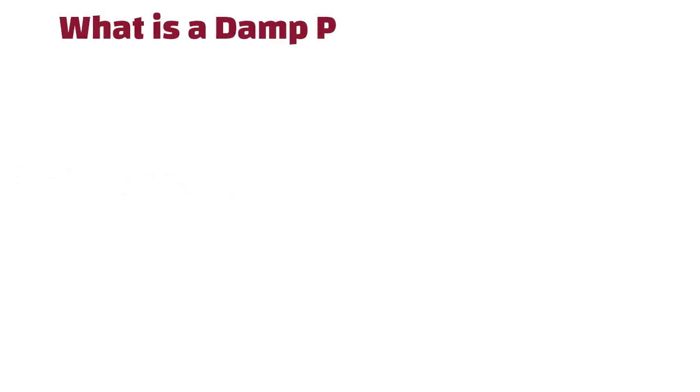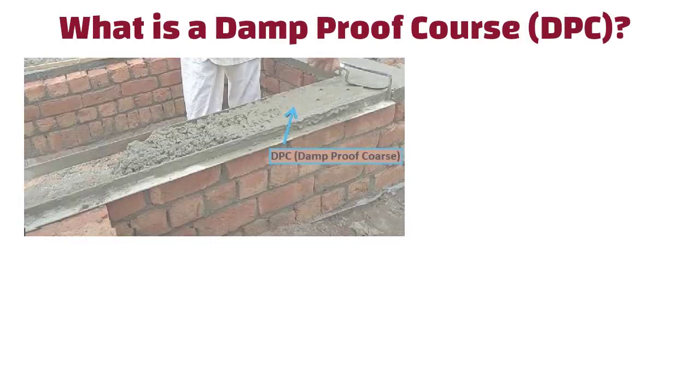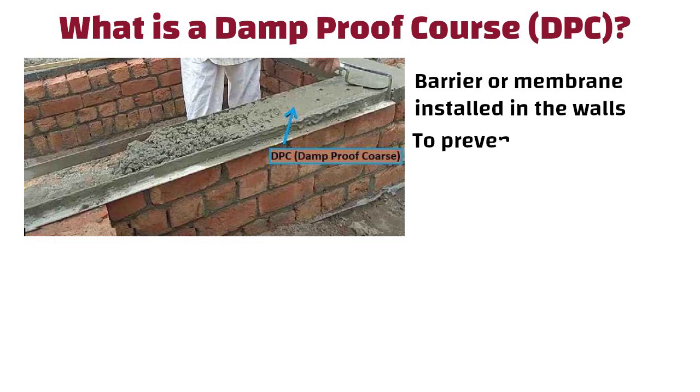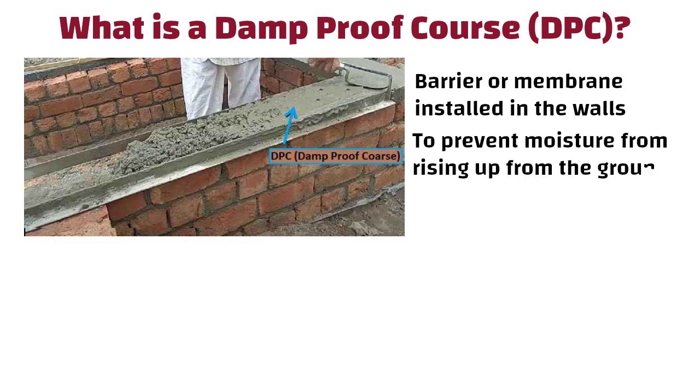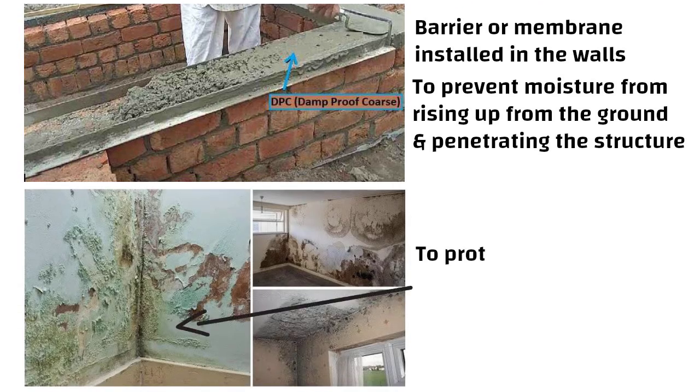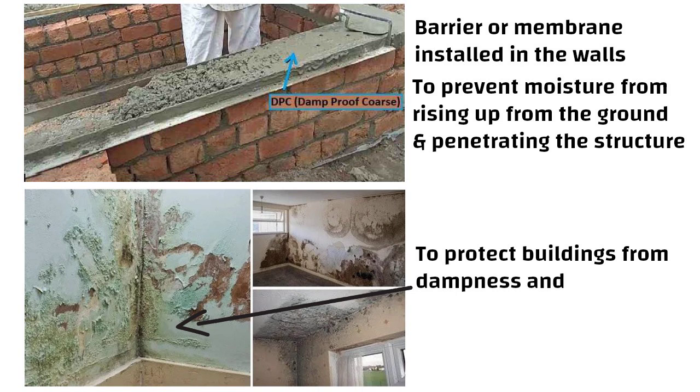Hello friends, what is a damp proof course? A damp proof course, i.e. DPC, is a barrier or membrane installed in the walls of buildings to prevent moisture from rising up from the ground and penetrating the structure. It is a crucial component in construction to protect buildings from dampness and the associated problems it can cause.